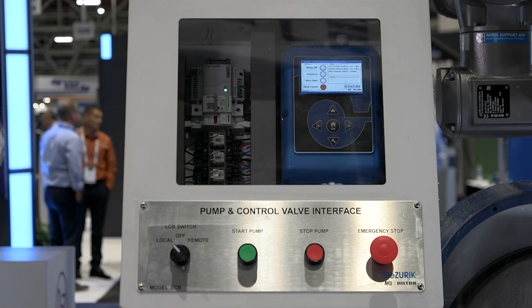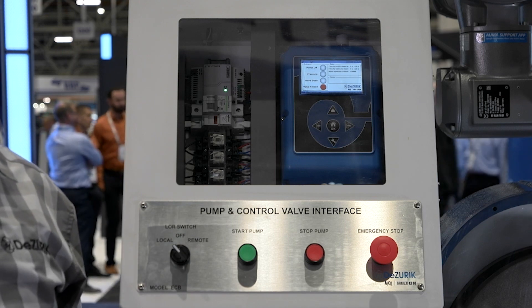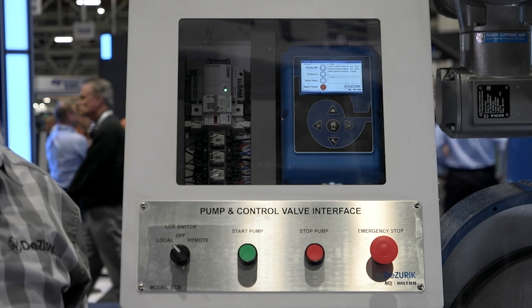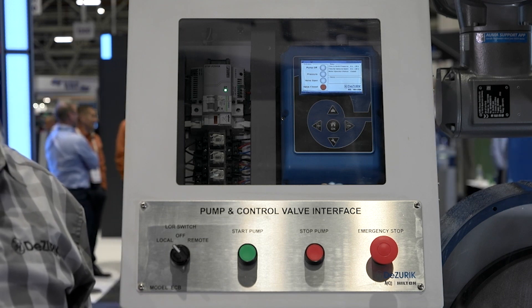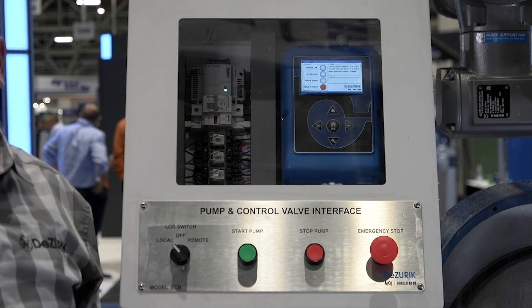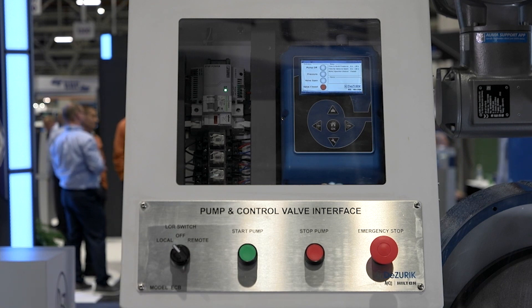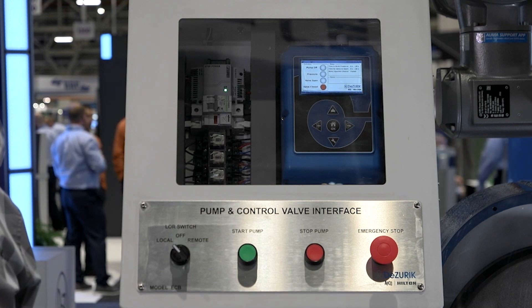This is the DeZurik APCO ECB pump control valve interface. This is an accessory that we can provide to interface between the CPC SmartCheck pump control valve and the pump. This box will automatically stop and start the pump and open and close the valve. The box can be operated in either local or remote.